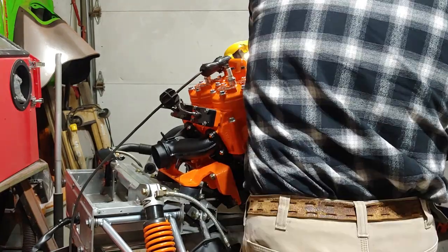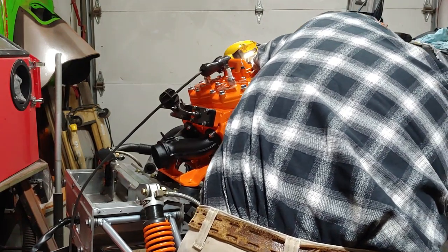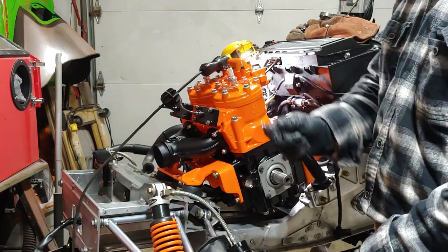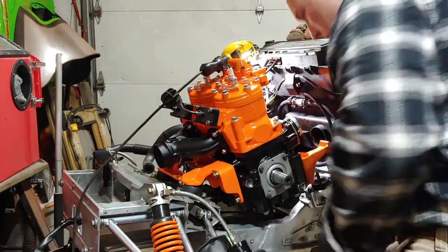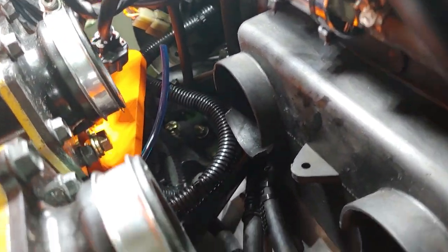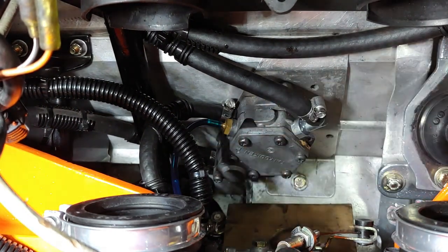Got a little tight in there — let me get an extension. Alright, so all I was doing is tightening up that guy right there. Tight space but making ground. So the next thing is the pulse line. Alright, so this is where I'm at — just got that oil tube on. Now I'm going to try and squeeze my hand in there.